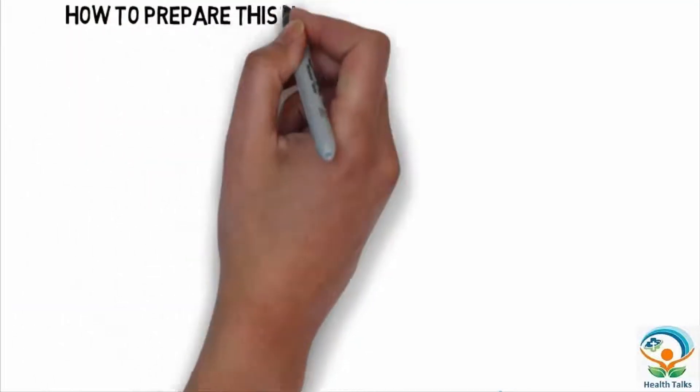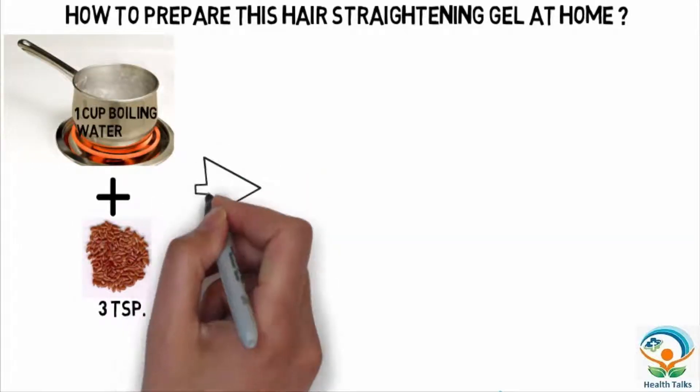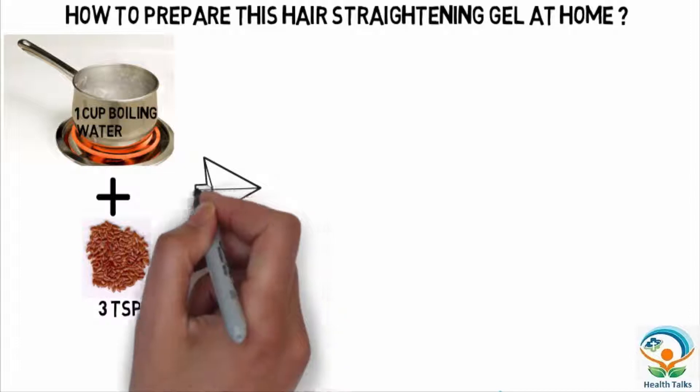How to prepare this hair straightening gel at home. In a cup of boiling water, add 3 teaspoons of flax seeds and boil on a low flame until the bubbles appear.